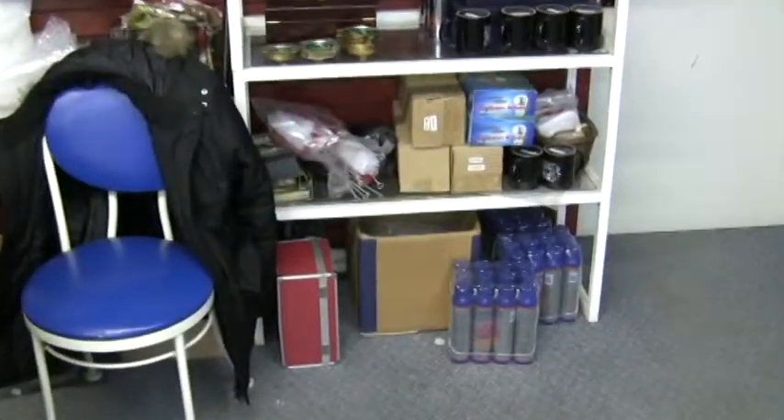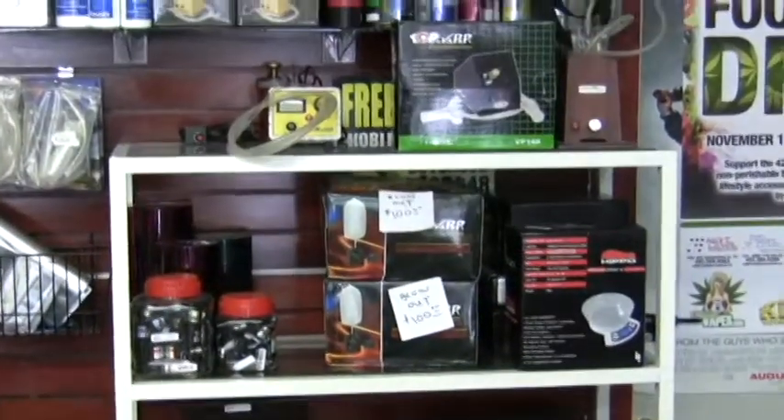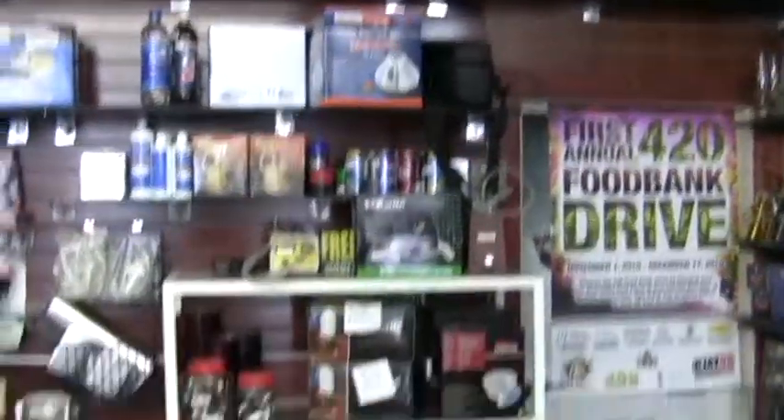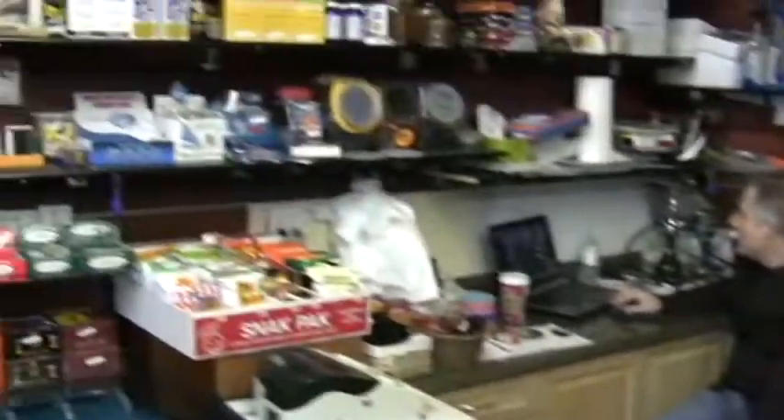Butane for making your hash, and all your vaporizers — you can see we've got Volcano here, Herbal Air, you name it. I'm going to do a special video just on those as well.